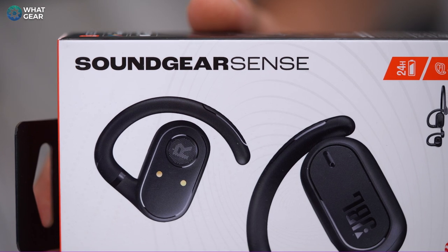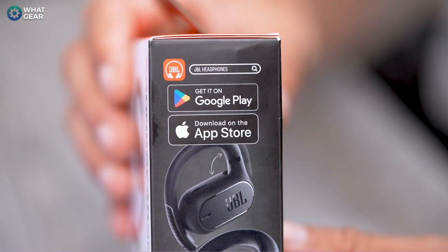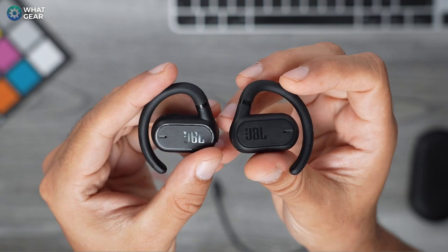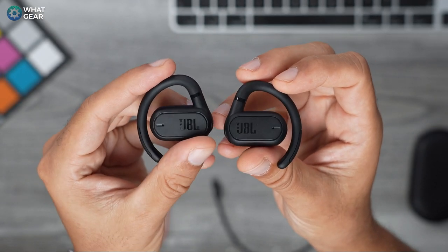The Soundgear Sense are true wireless earbuds but there's something different about these — listen carefully and you'll see what I mean. The colors available are black and white, and at launch they retail for £129 here in the UK, €149 in Europe, and probably about the same in dollars in the US.